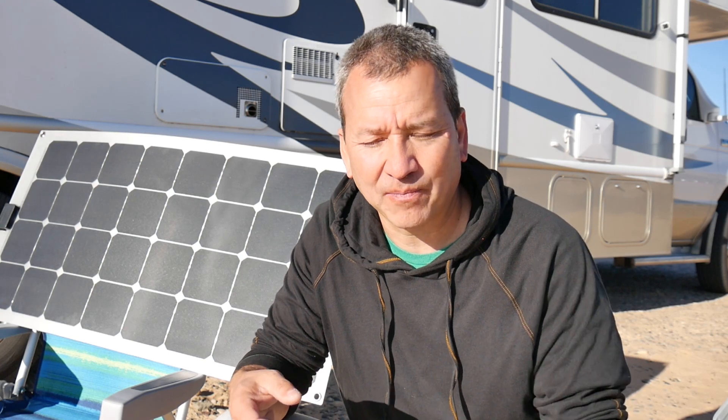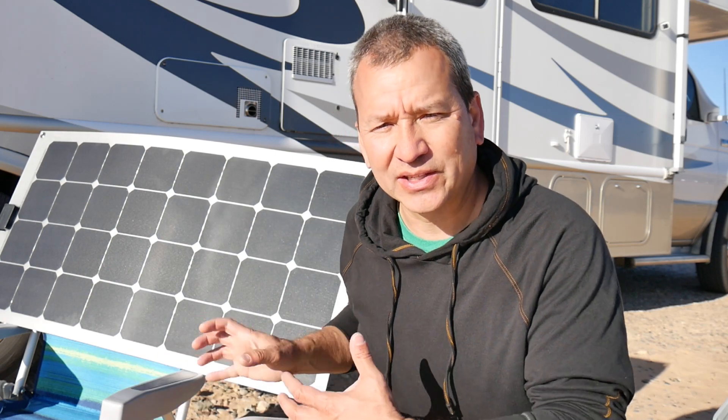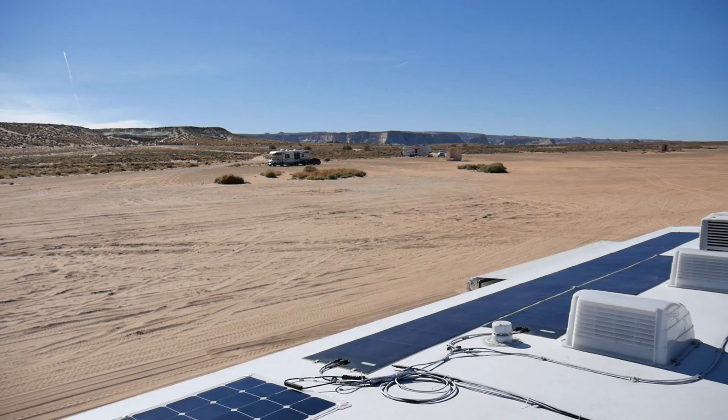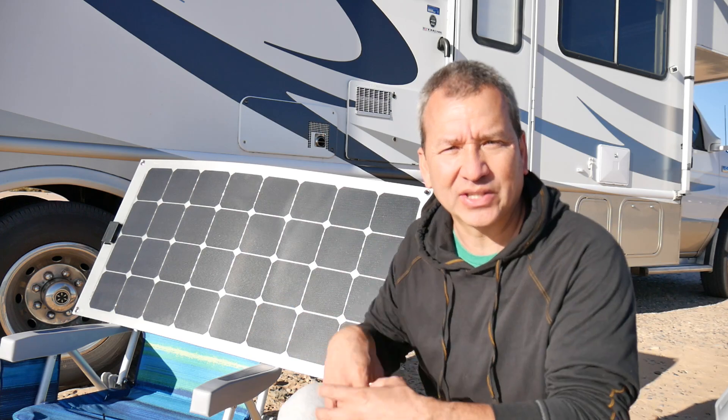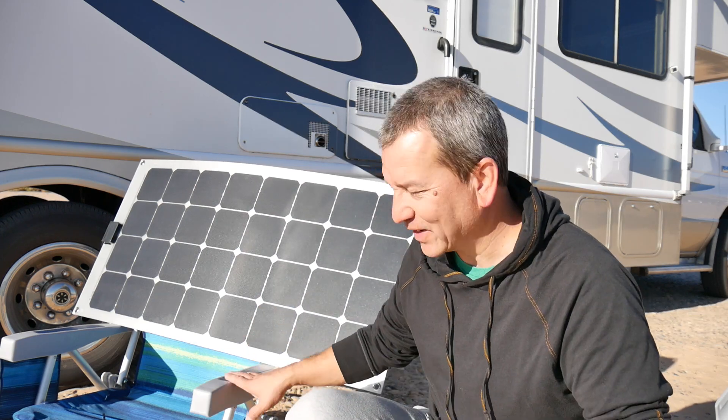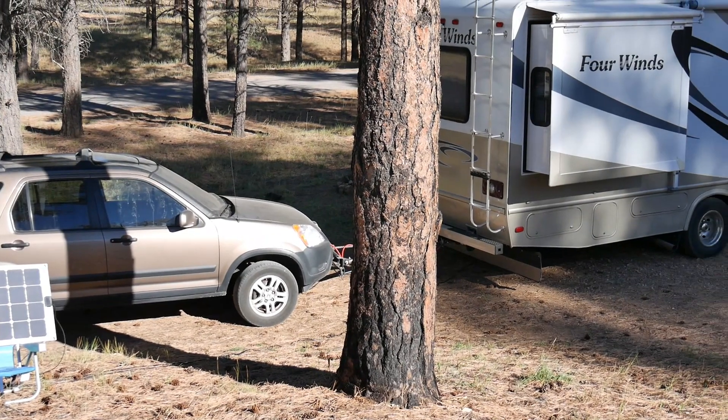Now you might be wondering why I didn't just hook up this panel to my existing solar array. The reason is that the setup on my RV has everything connected in series and set up a certain way to go to that particular charge controller. In order to use this panel independently, I needed a separate charge controller connected to the battery, since this 12 volt panel puts out a lot less voltage than the other panels. I also plan to build a little stand for it — right now I have it sitting on this chair and that works fine for now — but I'll maybe make another video about that in the future.